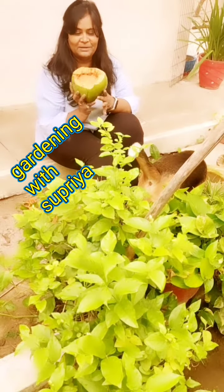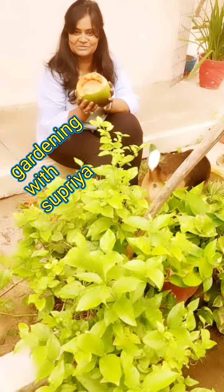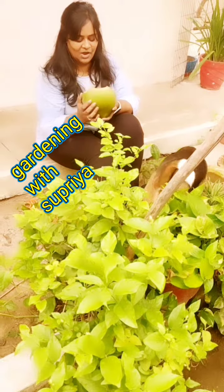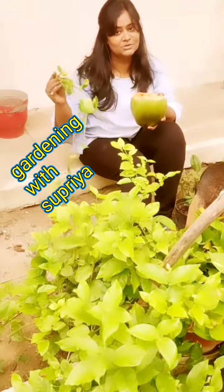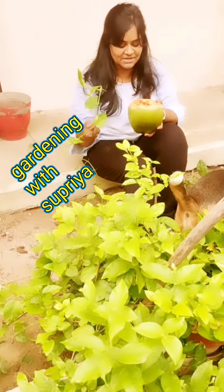Today we have a case of coconut shell. I will plant in it, putting my favorite pothos, which is a money plant.